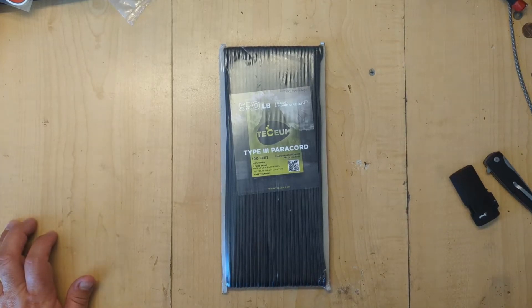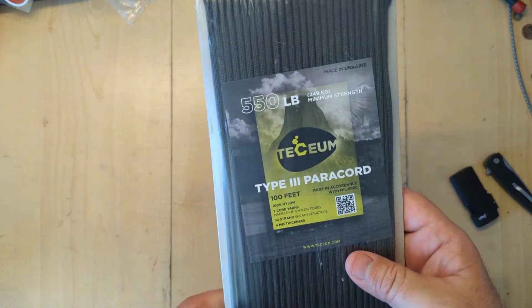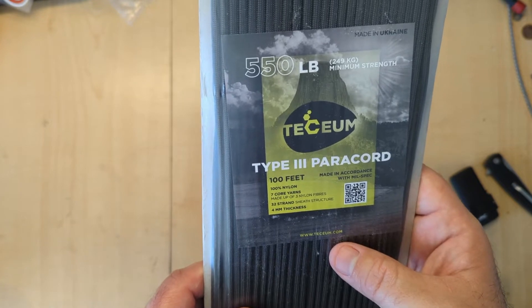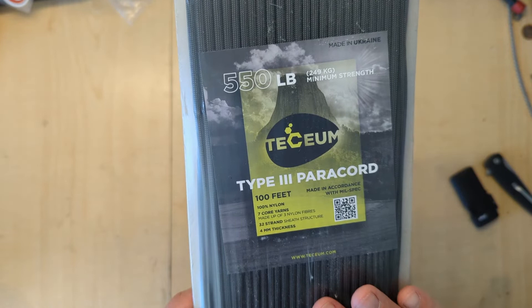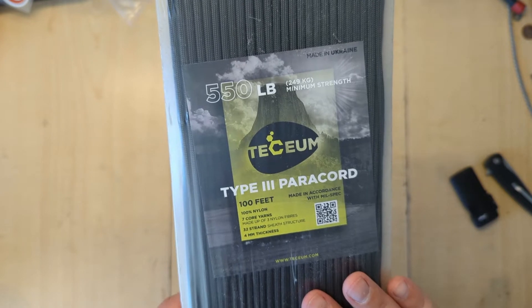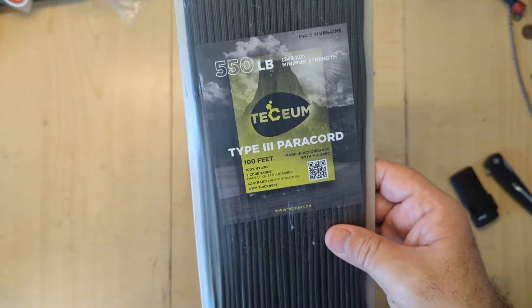Hey y'all and welcome back. This week we're going to talk about a Ukrainian made paracord — Techium? I don't know how to pronounce it, but it's made in Ukraine. First time I've ever reviewed or played with European paracord, so let's see how it works. Stay tuned and let's find out.